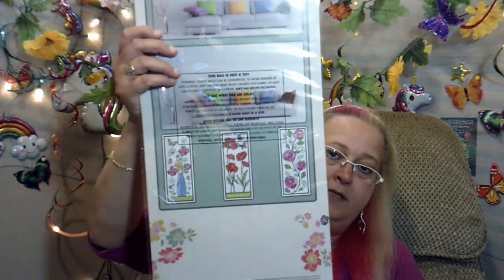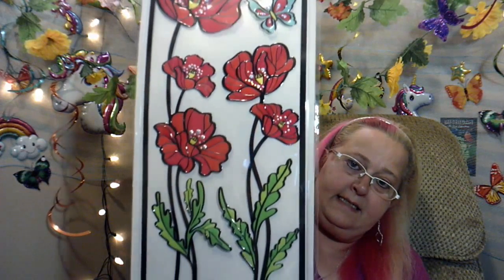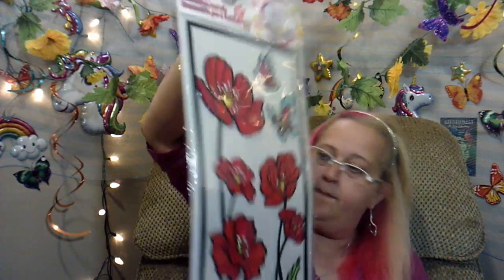The third panel — because there were only three in the set according to the back — is red flowers and butterflies. They're really pretty, and I'm looking forward to putting those in my background.